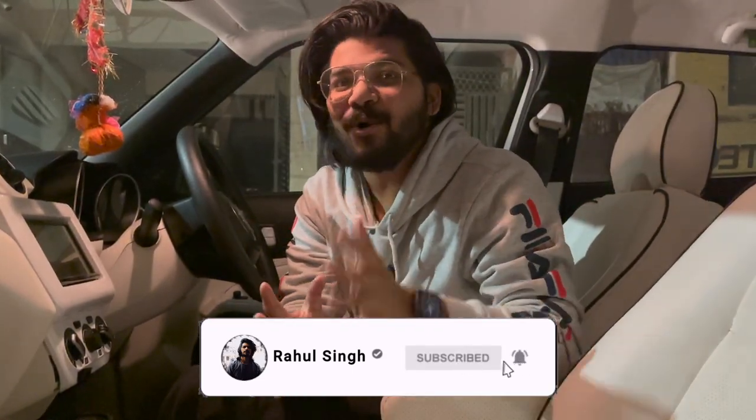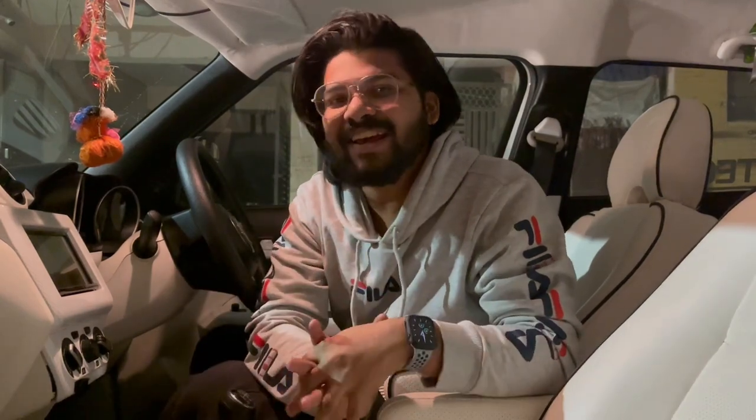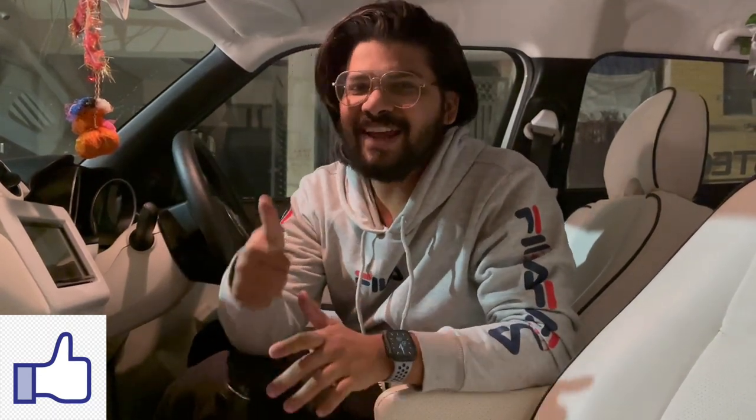The next thing is the main cost — the cost is near about 3,500 rupees approximately. I have ordered it from Vibyani Custom — you will get the number in the description. If you want to be a performance enthusiast, then contact me at Vibyani Custom. In the description you will get all the details. So guys, this is today's video — I hope you liked it. If you like this video, please subscribe to my channel and don't forget to share it. Comment down below how you feel about today's video.